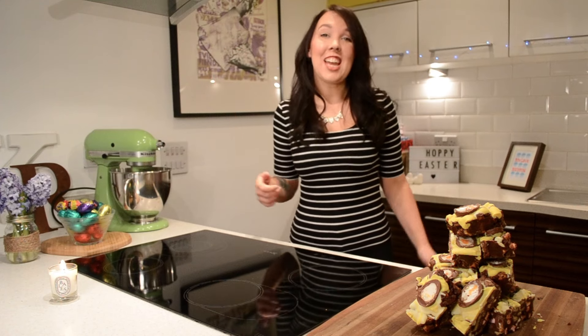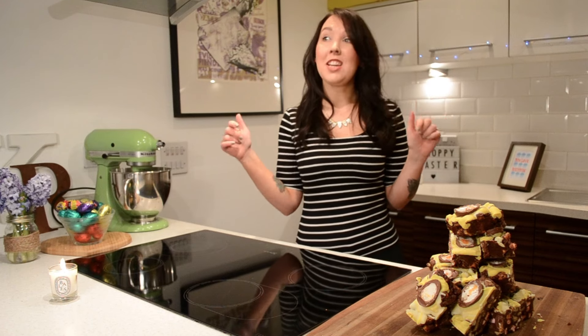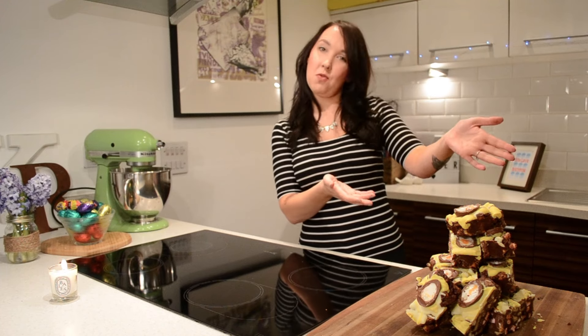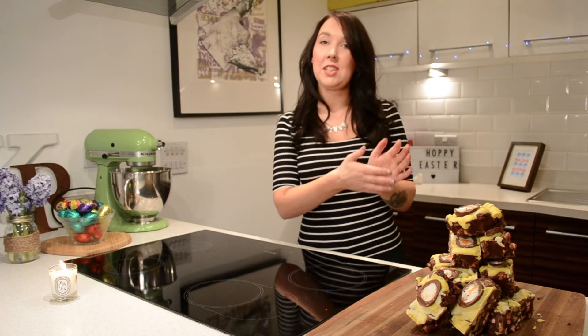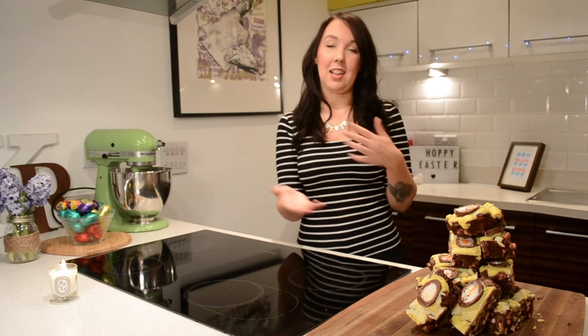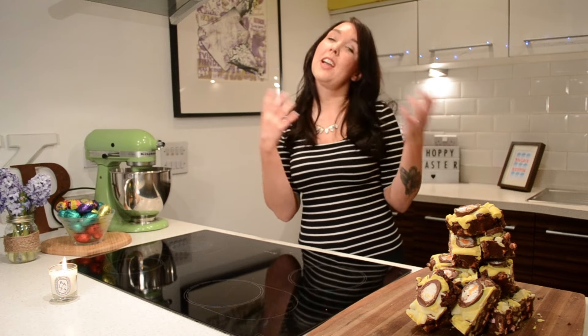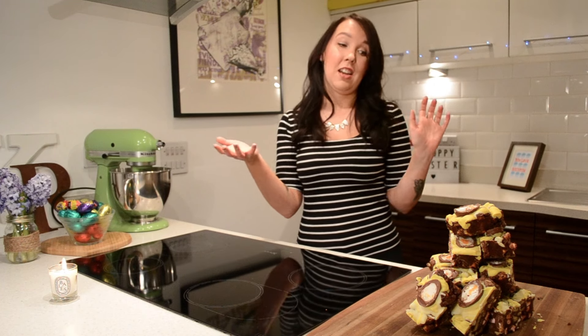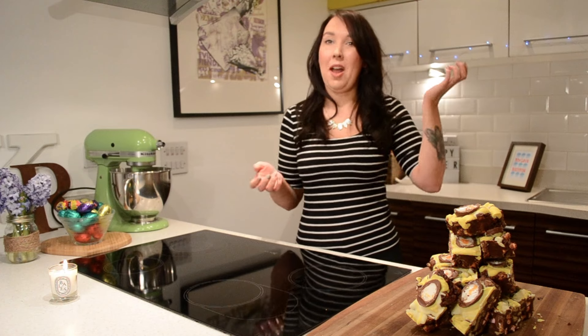Hi guys! Happy Easter Sunday! I hope you all got loads and loads of Easter eggs and you're all munching them in bed right now. I've got a really good Easter-y recipe for you today — these amazing cream egg rocky roads. If you've got loads of Easter eggs, you can turn them into this so you don't have to sit and eat eggs on eggs. You can make these and give them out to your friends and have them with a cup of tea.